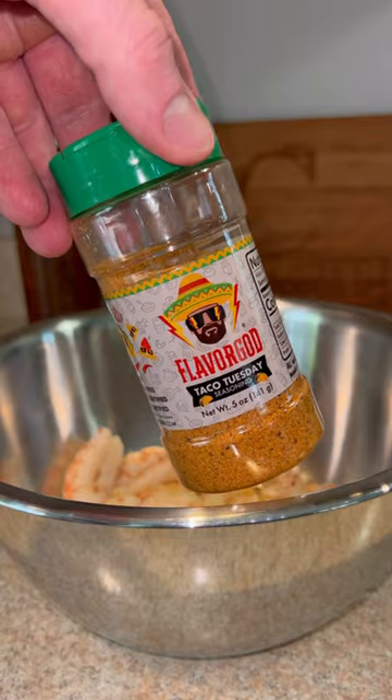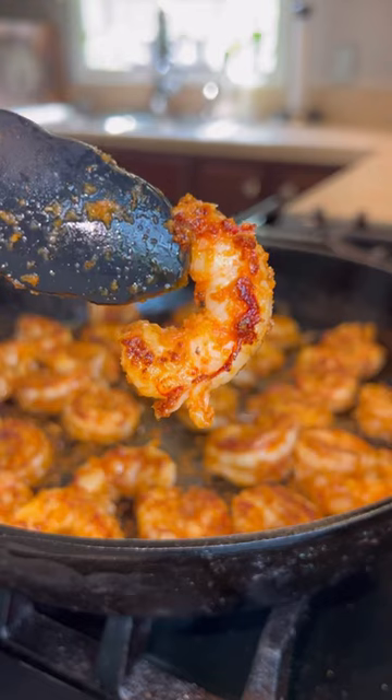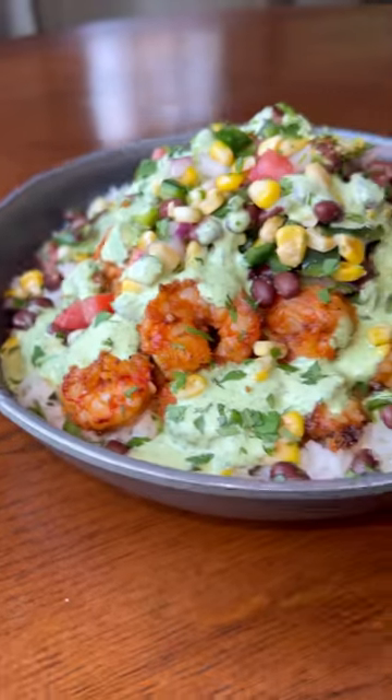Finally, we got our shrimp peeled and deveined, tails off, olive oil, taco seasoning. Give them a good toss onto a hot cast iron skillet for a few minutes per side. Boom — once done, assemble your bowls and enjoy.